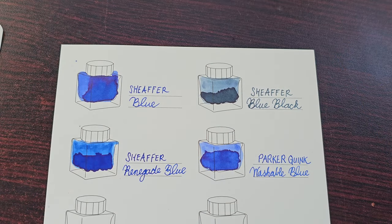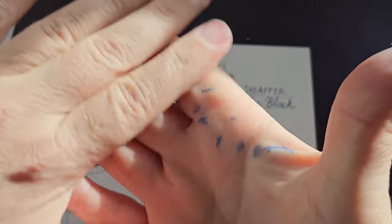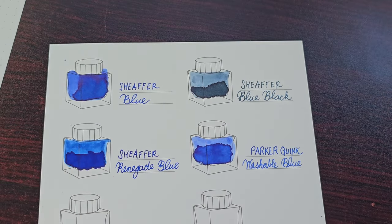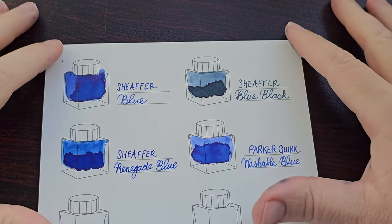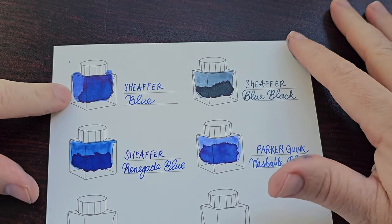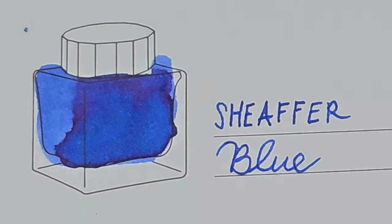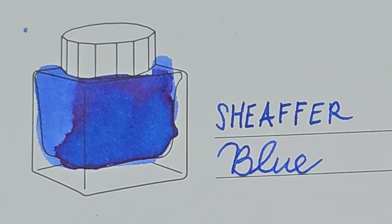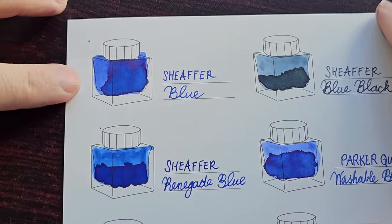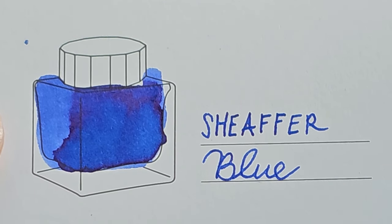I think these have dried sufficiently for a closer look. Even with a decent hand wash, the inky fingers remain. Let's look at the Weringol paper first. We have the standard Scheafer blue — depending on the angle you're looking at it, it's got a decent amount of sheen. Let me get some better sunlight on this. Scheafer blue — decent amount of sheen, lovely shading, a really nice blue ink.